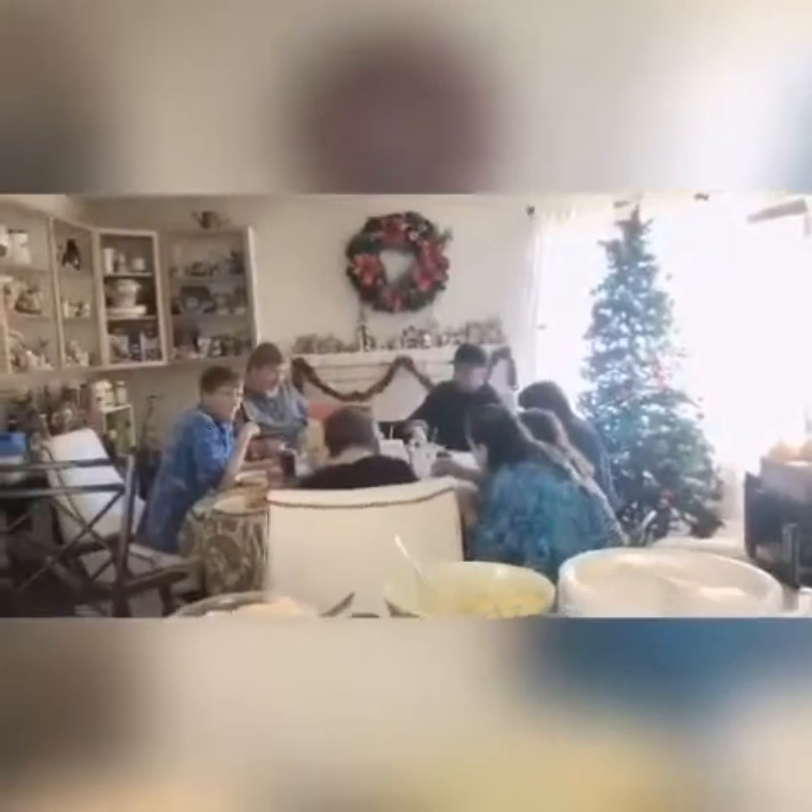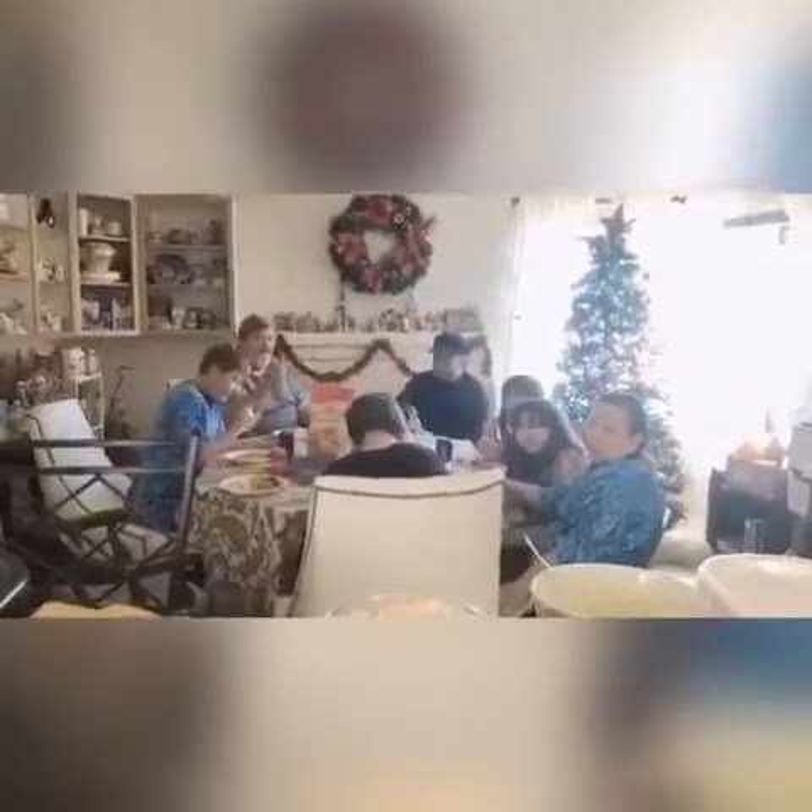Yep, that's the food — I never got it correct. Can everybody look here and say Happy Thanksgiving? Happy Thanksgiving!